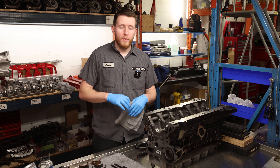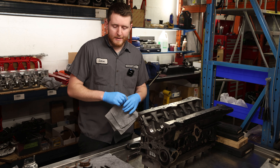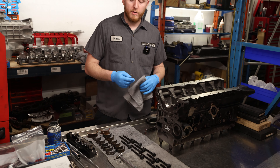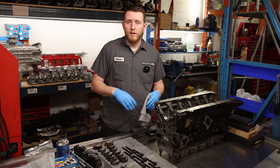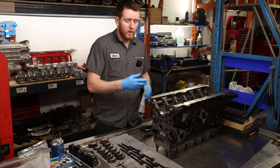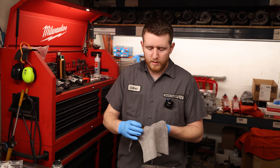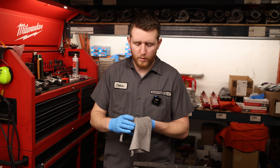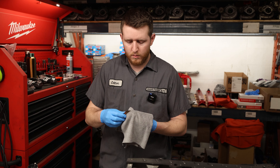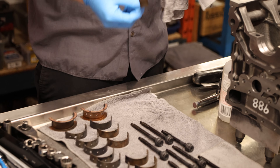Once you have it popped off, go ahead and remove it. Now that we have the girdle and brace off, we're going to start fitting our block for the main bearings. First, we're going to want to clean them. We use 99.9% isopropyl alcohol - it cleans completely and dries away without leaving any residue on the bearings that could mess with clearances. We use clean microfiber - a lint-free cloth - wet the rag, wipe the bearing off, set it back, and move on to the next one.